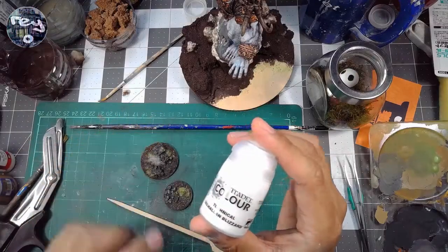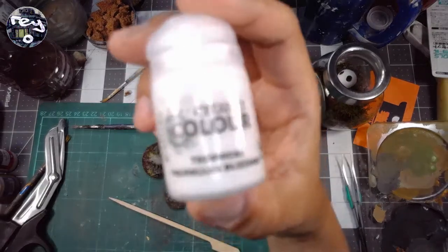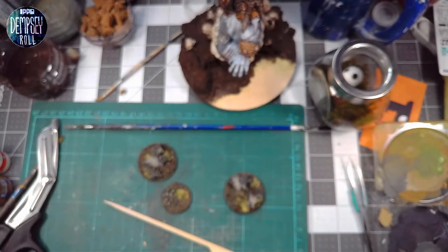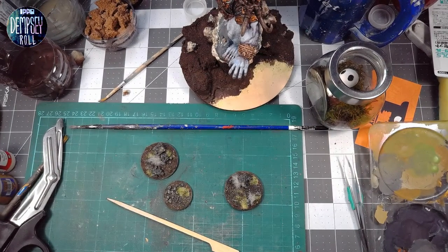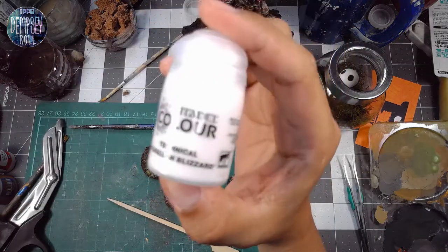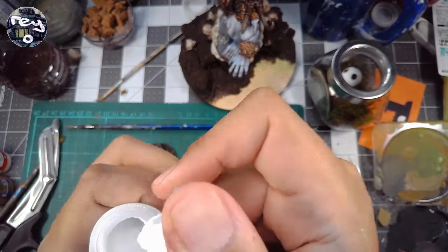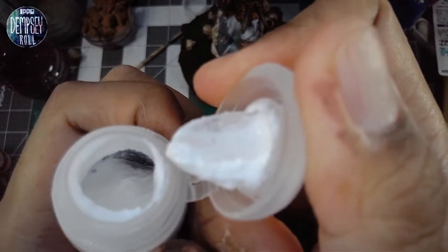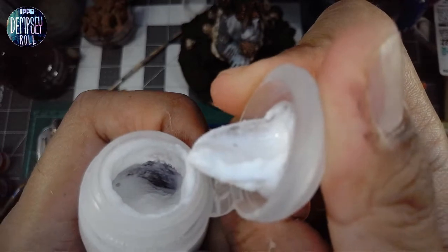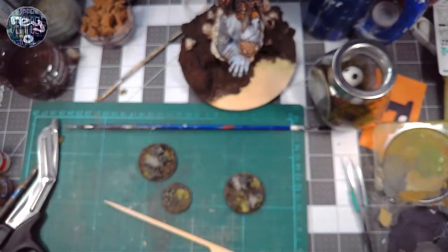This will be the final part, and it's the part I'm most nervous about because I really don't know how it'll turn out. This is Citadel Technical Vallejo Blizzard — I've talked about this a little bit before, but this is the thing I feel is really gonna make the snow scene look like snow. It's basically a bunch of clumpy, goopy stuff with little microbeads of plastic to make it look like snow.